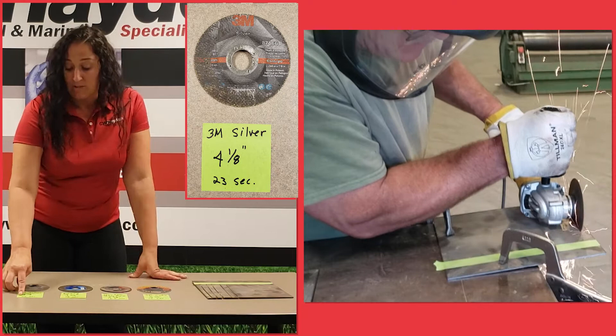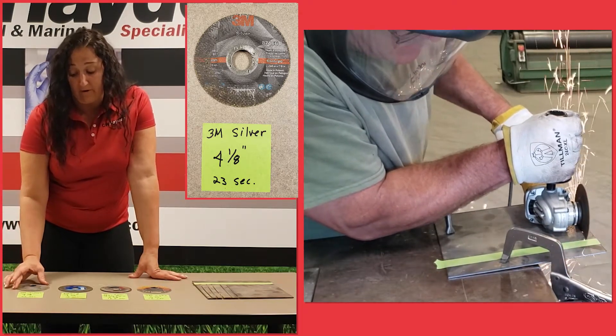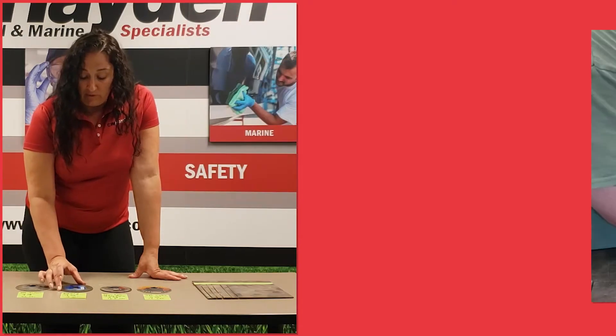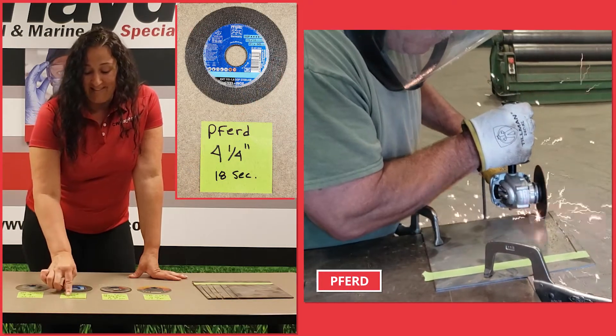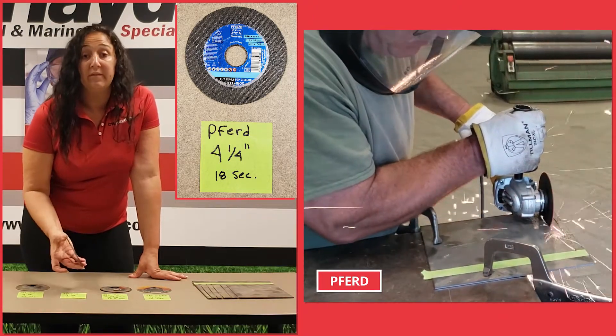The first one, Silver, took us about 23 seconds, and we have about 4 1/8 left of life on it. Then we used Preferred, and this lasted about 18 seconds, and it has about 4 1/4 of life left on it as well.